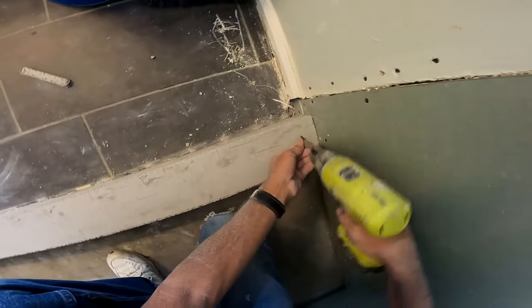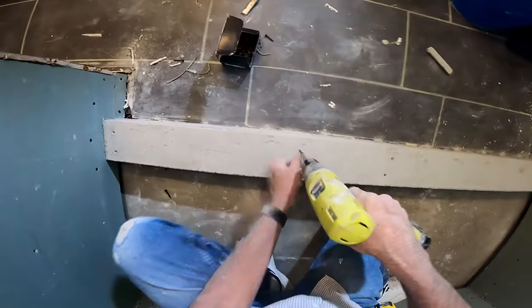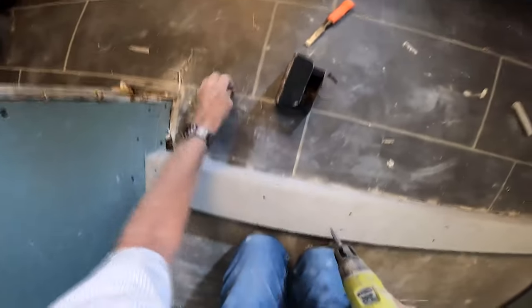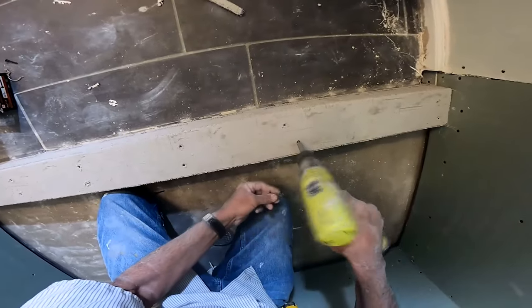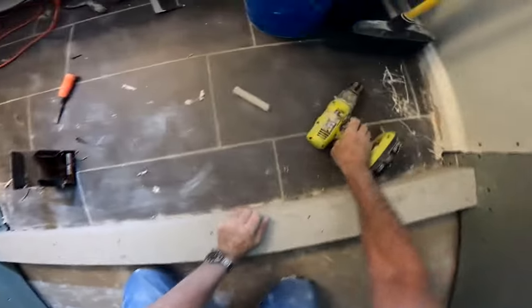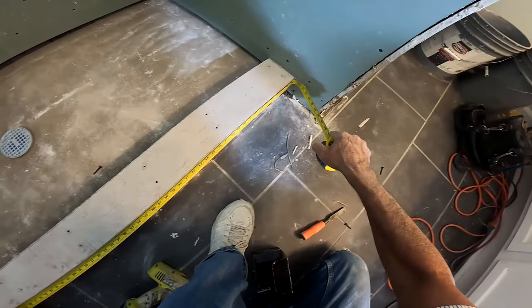Why aren't I using a gypsum board on a horizontal surface? I just feel better about using a cement product on these surfaces. Yes, even though it's going to get red-guarded and yes, even though I'm confident no water will ever penetrate through — old habits are hard to break. So I'm just more confident using a cement product.